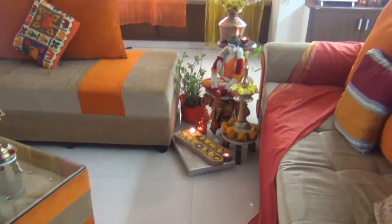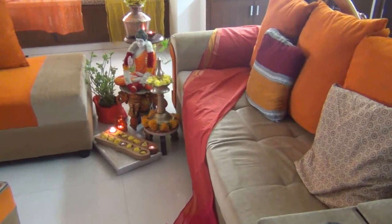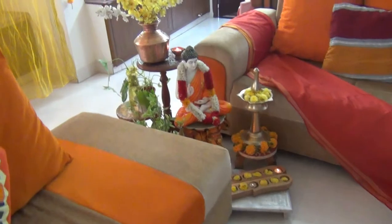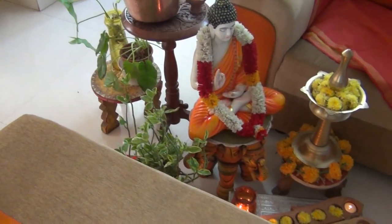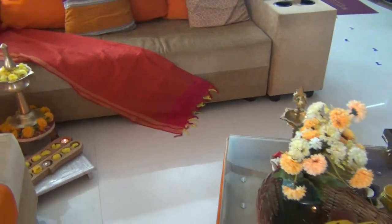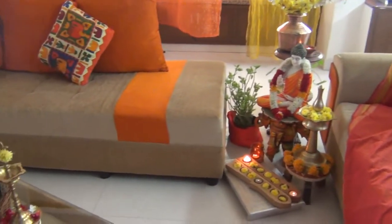Diwali decor is now done. There are many decor ideas. If you are using it, you can post it. I am using it in the center table. I am using it in the center place. I have a decor. I am using it in the center hall.